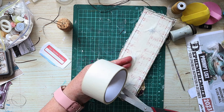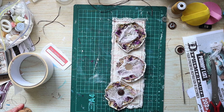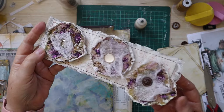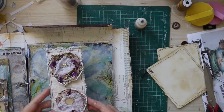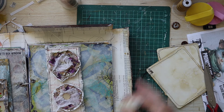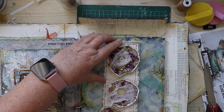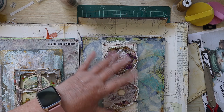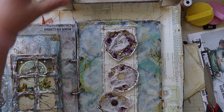That's pretty much the belly band finished. The only thing I need to do now is pop it into my book, so I'm going to use Aleene's Tacky Glue to put it in with.